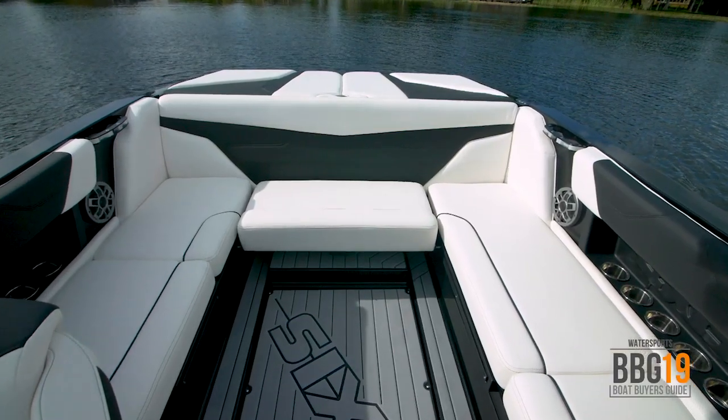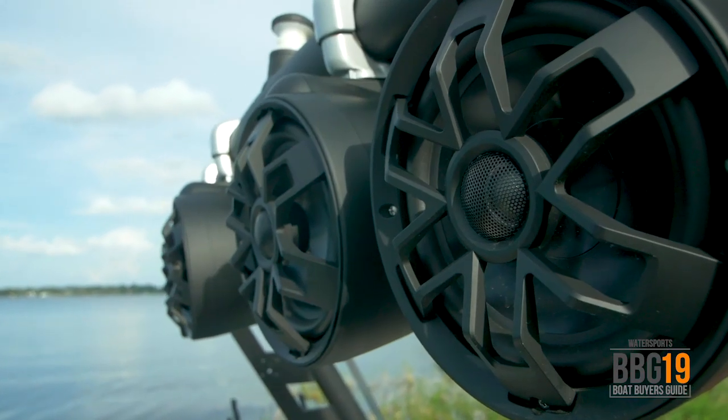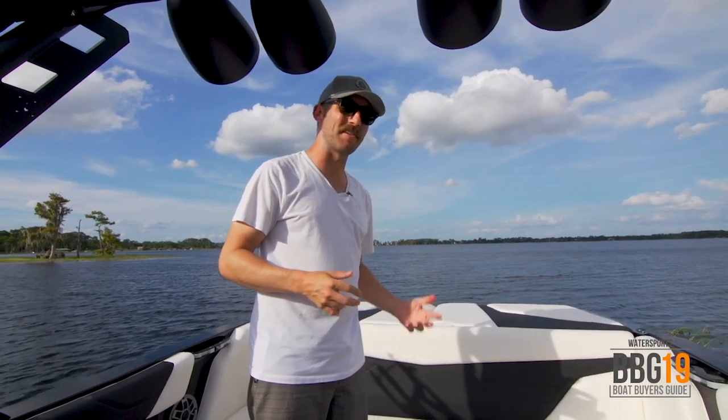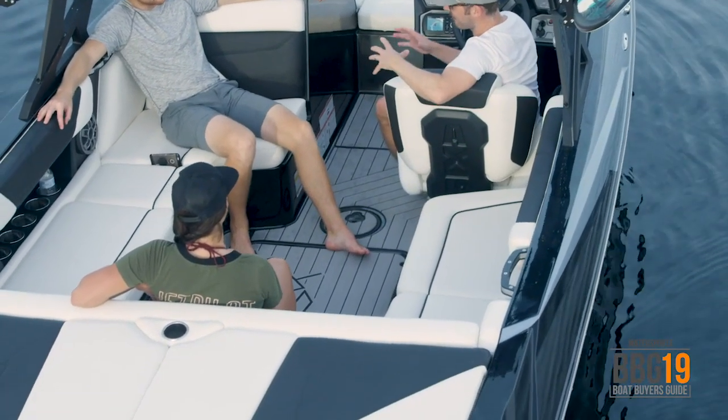The cockpit of the A22 has a ton of space for you and your friends to enjoy a full day on the water. It's plenty of space to lounge in comfort. You've also got cup holders for everybody, speakers on both sides, plus four more speakers up on the tower so you can really crank the tunes. Underneath every seat is a ton of storage, so you don't have to worry about crowding all the boards and bags that all your friends are bringing.